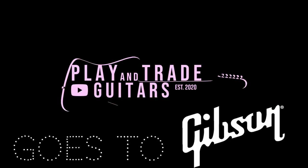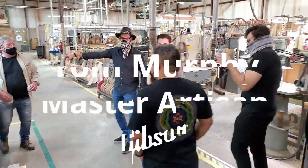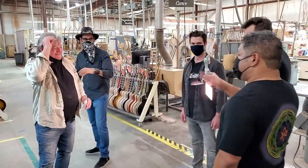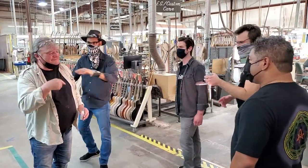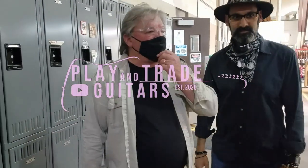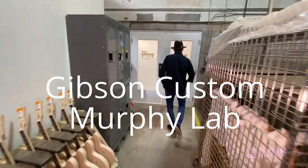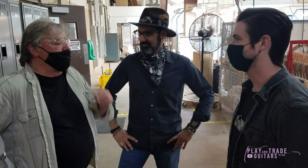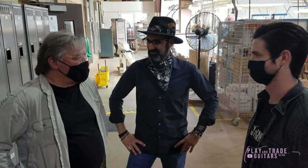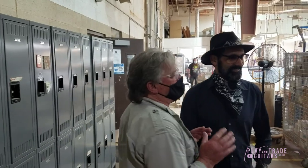We're gonna start on what I call the wood library, so we're gonna go in the back. By the way, this is Tom Murphy — don't get him to start talking. Hey Mr. Murphy, how are you? My name is John, I'm with Playing Tray Guitars, very impressed by what you guys are up to. Well, they're making it really cool, yeah, and fun, and I get to do my thing. We're really excited — you get to play and do your thing and have your own world!